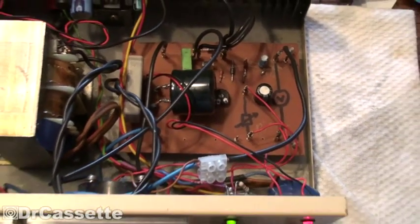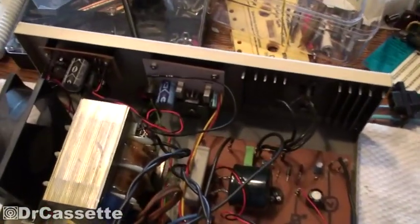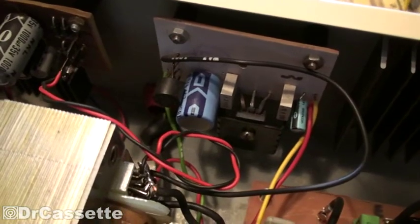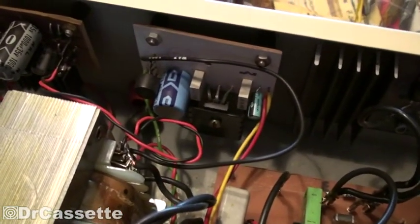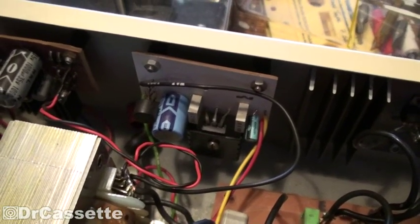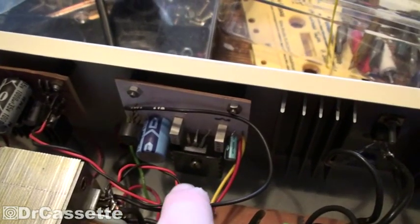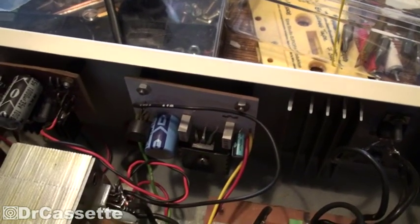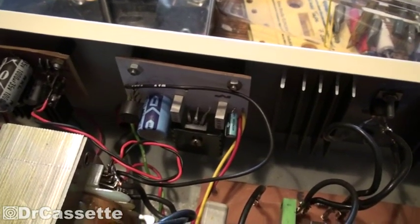Now for the 5-volt rail — the 5-volt fixed output — it's using this right here, kind of off by itself. I'm pretty sure this is using one of those 7805 voltage regulators. One ampere, pretty standard, nothing special. It has a little heat sink, which is also too small, so that can definitely be improved.